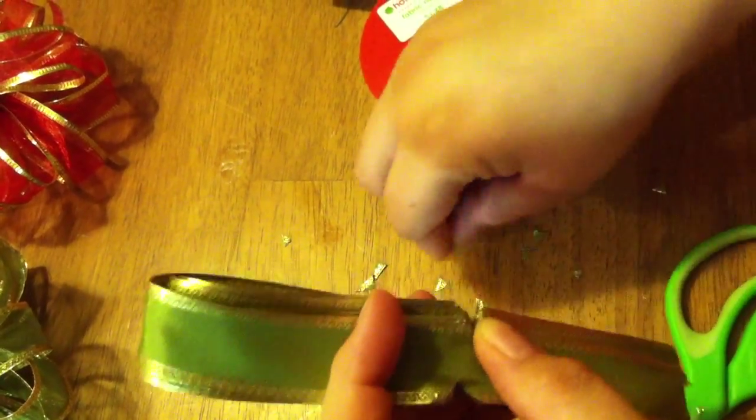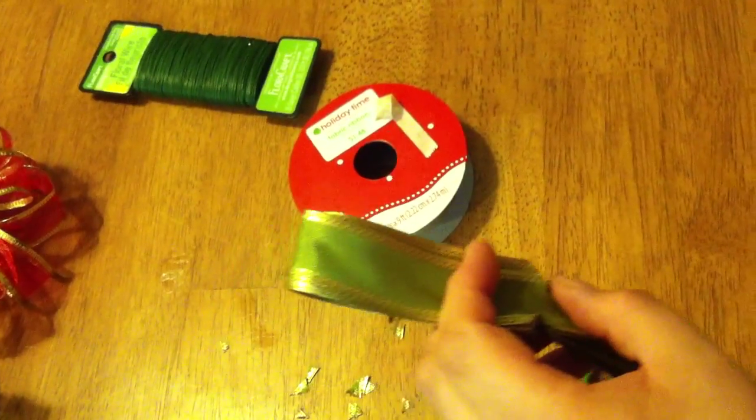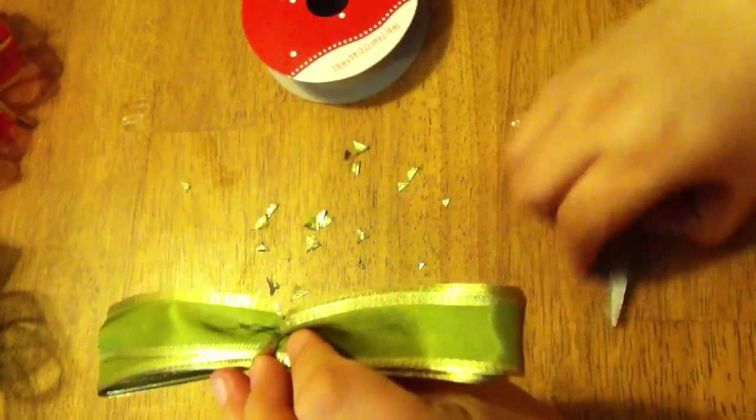Cut all the way through, and then this is where you need the floral wire — you tie it around here and I try to tie it as close as I can to the center. Then you want to turn it around so that where you tied it is in the back.